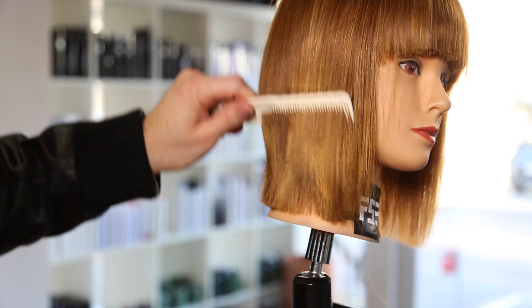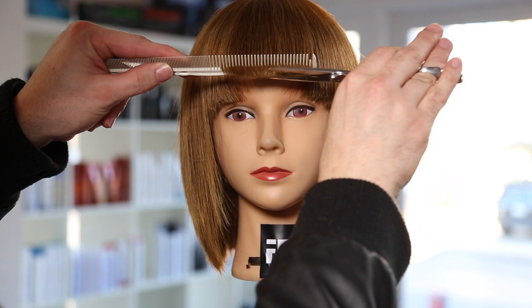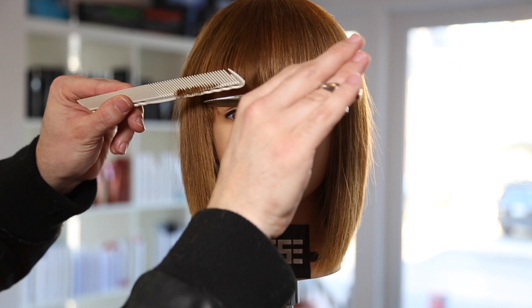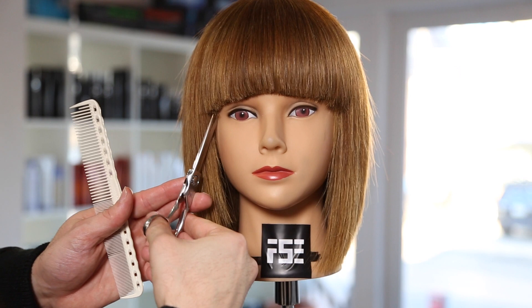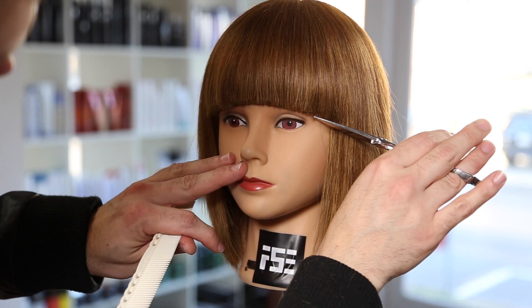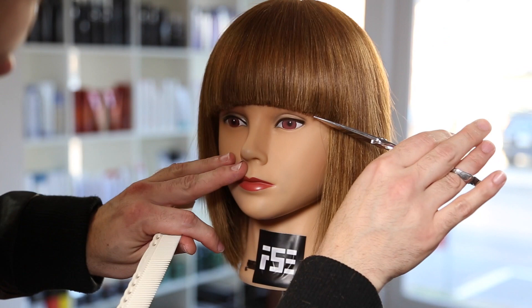I didn't want to skip this detail work. A lot of DVDs I've watched in the past show someone cut one line and then all of a sudden it's perfect — but it takes a lot of work to create those perfect lines in a haircut. You cut the structure wet and then do the detail work dry, which takes a long time. That's why at a hair show you'll see Sassoon cutting one haircut for an hour and a half to two hours. Perfect haircuts don't happen in 15 minutes — that's why you have 15-dollar haircuts and 150-to-200-dollar haircuts. There's time involved in creating a perfect cut.